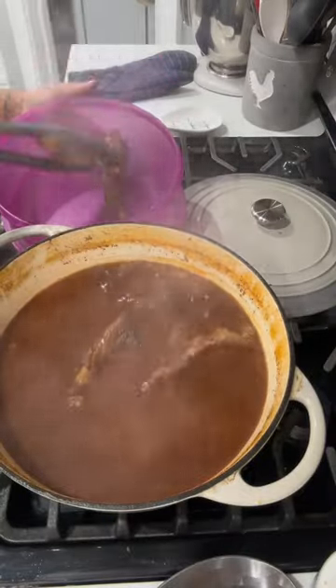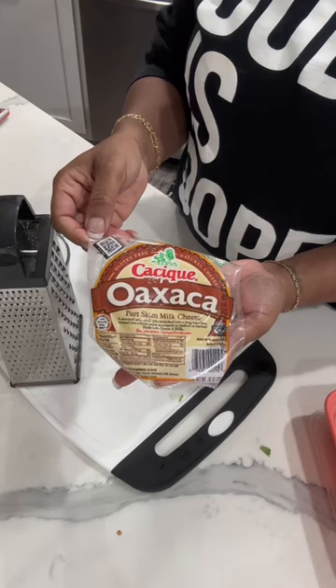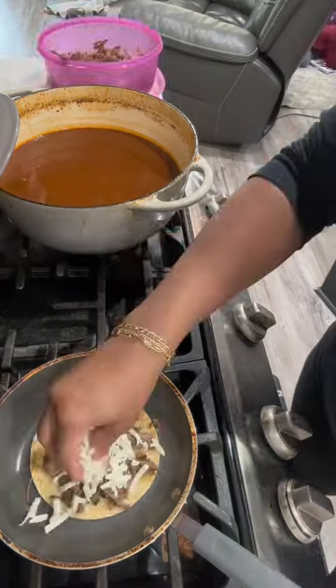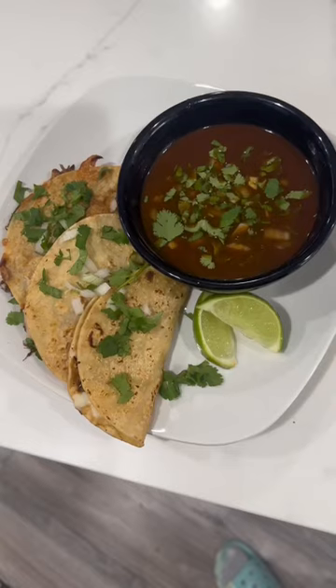Once it finished cooking, I went ahead and shredded the roast. Then I used Oaxaca cheese and shredded that. You dip the tortilla inside the consomé, put it inside a skillet, then add your meat and cheese. Let it melt and then you have birria tacos.